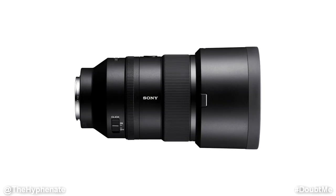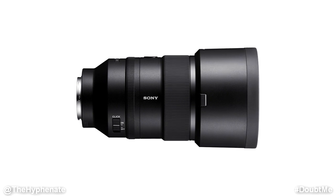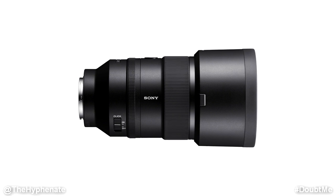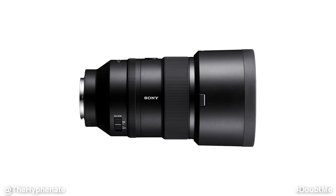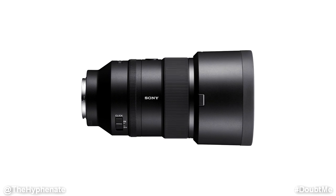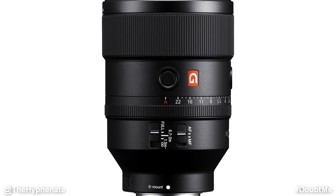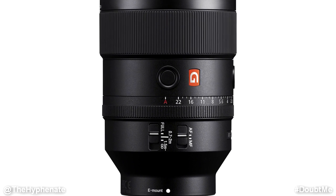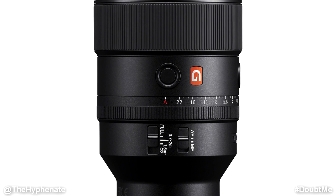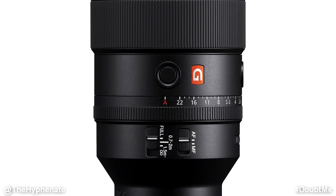Now let's talk about the construction and build. The lens is pretty large and a bit heavy, but compared to other 135mm lenses it's actually smaller than most. It's up to par with other G Master lenses in regards to build quality and weather sealing — it's a beautiful looking lens and it's very robust. It has a de-clickable aperture ring, two focus buttons, and a focus distance switch that allows you to choose three different settings to help improve autofocus performance depending on the distance of the subject.